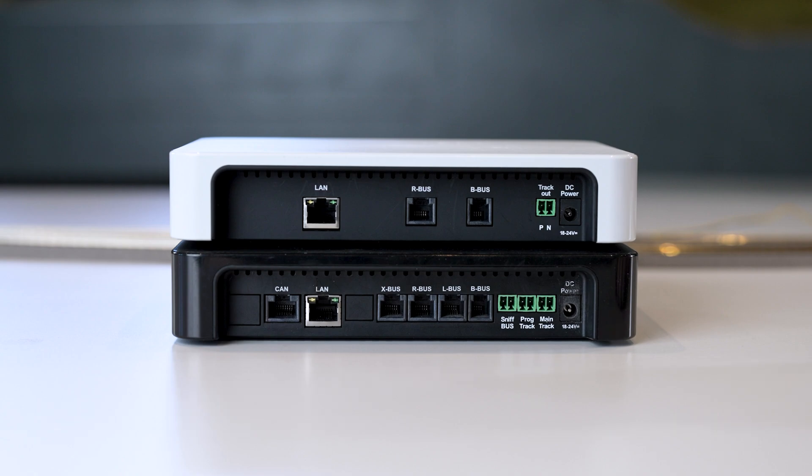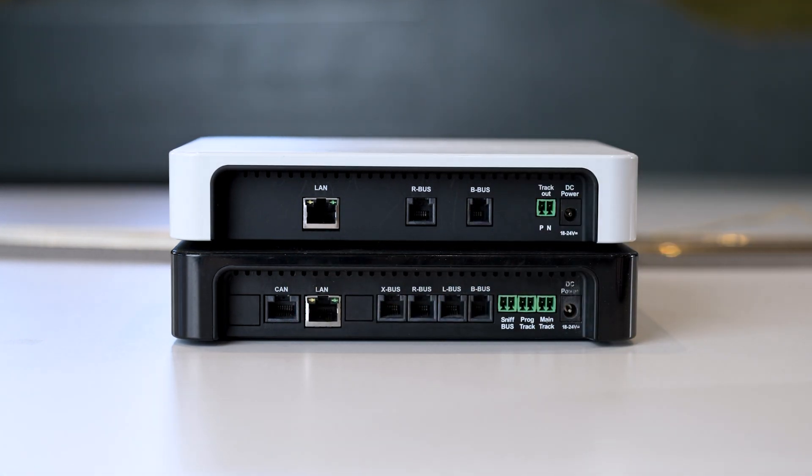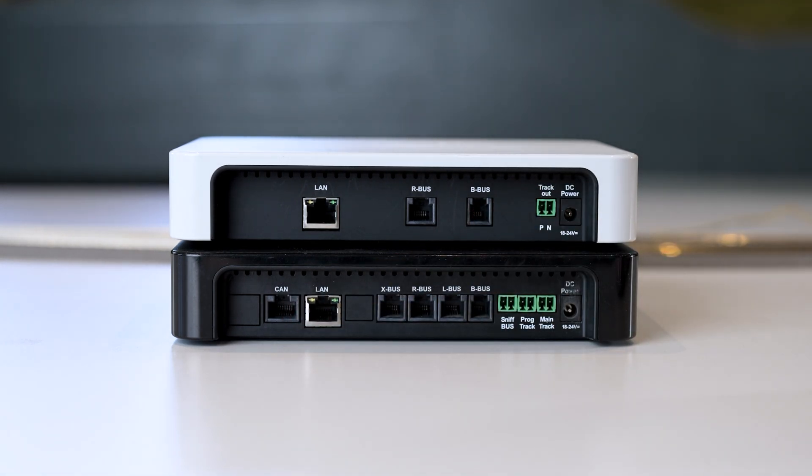Now we have the CAN bus, and what else can the Black Z21 do? It has the CAN bus, which is also a feedback bus like the R bus, but it is RailCom feedback capable. What does that mean? Locomotive data can be sent from the decoder back to the control center, meaning you have more information that the occupancy sensor can evaluate.